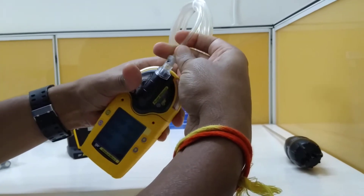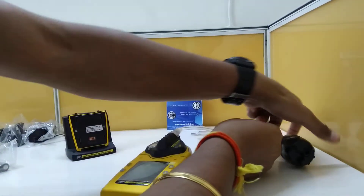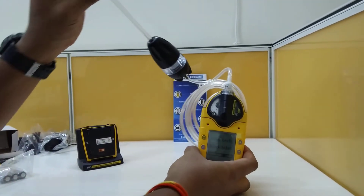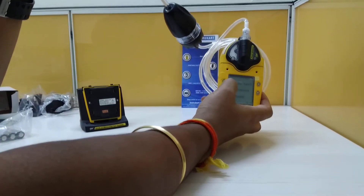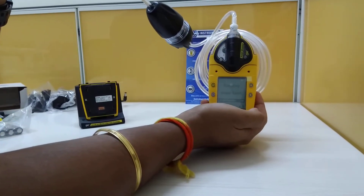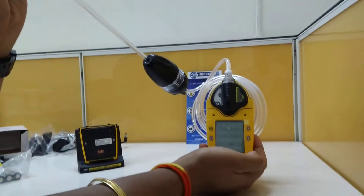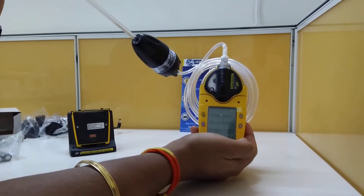We connect this end here, and the other side goes here. It says to block the inlet, so we block the inlet. We'll try again once more — and there's some sound now, that's all.